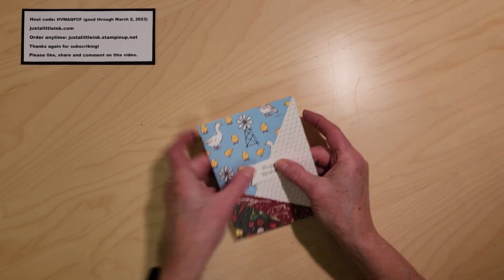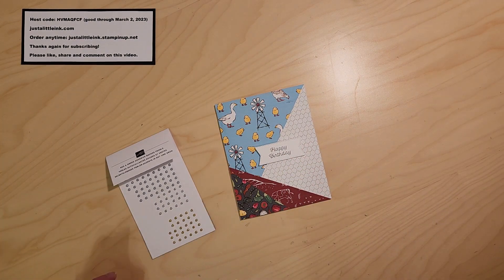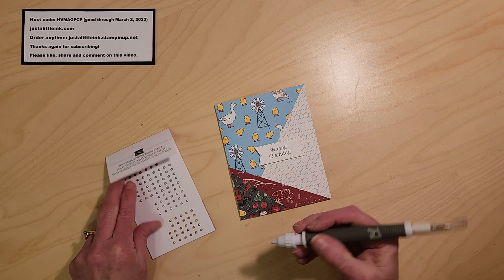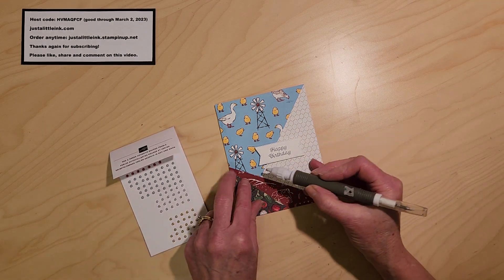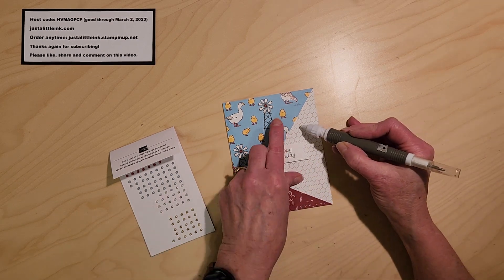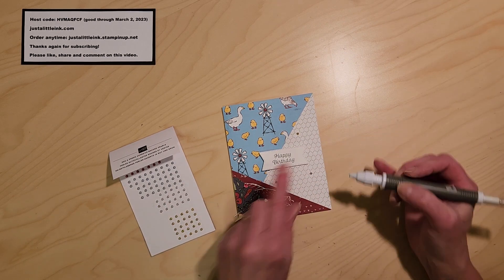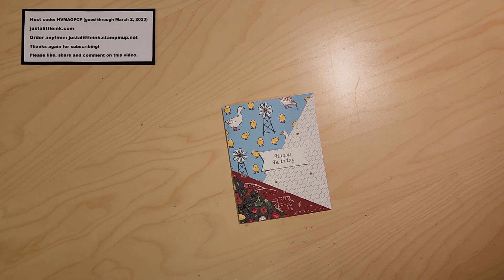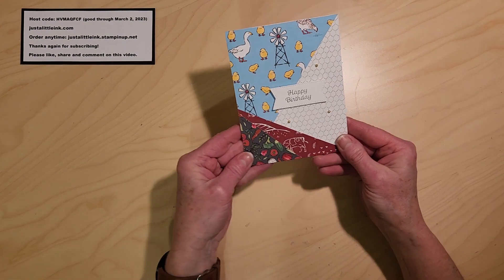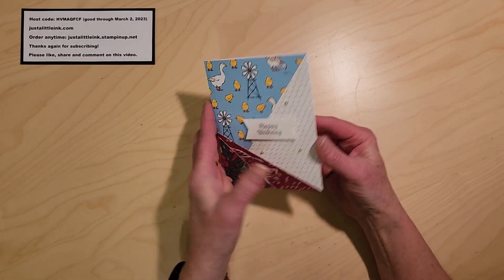You could put other little trims on it. Of course, you need a couple of little gems, so I'm going to pull out our festive pearls. These were in the last mini catalog and have carried over. I'm just going to put a gold one in a couple of different places, scattered around to give a little bit of bling. And there is my simple diagonal cut designer series paper card — it makes a beautiful, quick card.